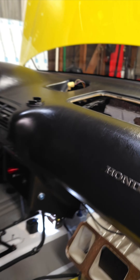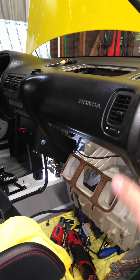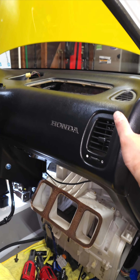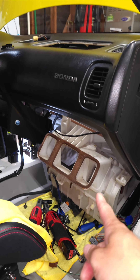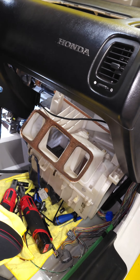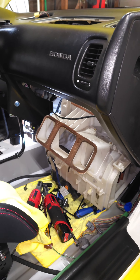Yeah, I gutted the whole dash without having to remove the dash because I'm too lazy — it takes too much effort. But this is hella easy. Yes, you can remove the heater core without dropping the dash on your Integra or EG.